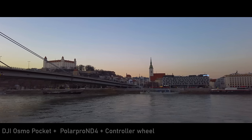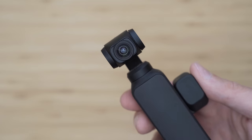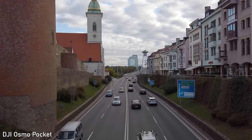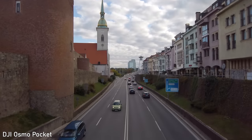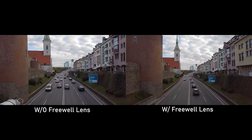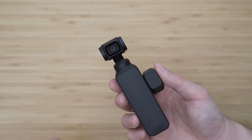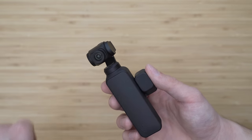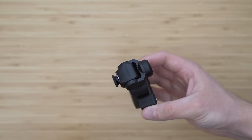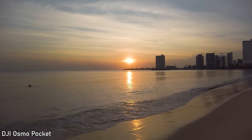Some users asked for a wider field of view and fortunately there is such an option with the Freewell wide-angle lens. It changes the focal length from 26mm to about 16mm, which definitely makes a huge difference as you can see. It works surprisingly well — the sharpness is excellent and even the corners look very good. It is very light and installation is easy: you just power on the Osmo Pocket, place it on the lens, and the magnets hold it securely in place. It is a very good lens that definitely increases the versatility of the Osmo Pocket, and the image quality has exceeded my expectations, so I definitely recommend it.